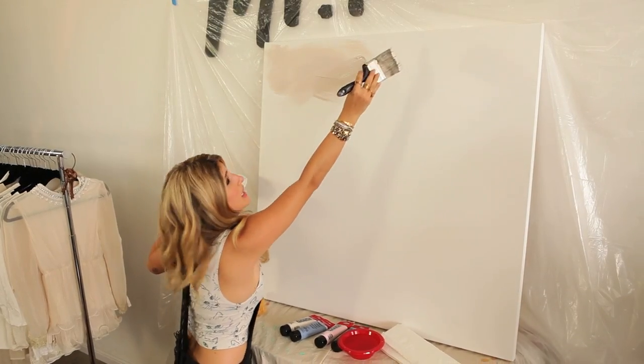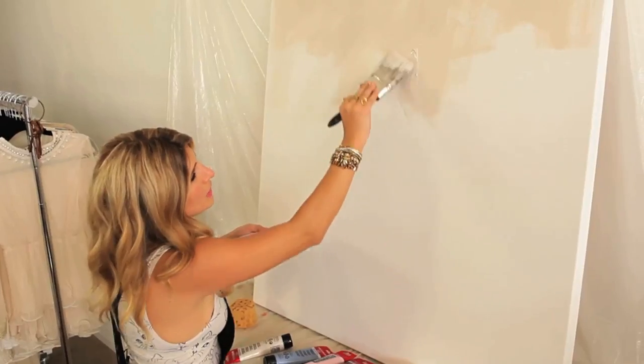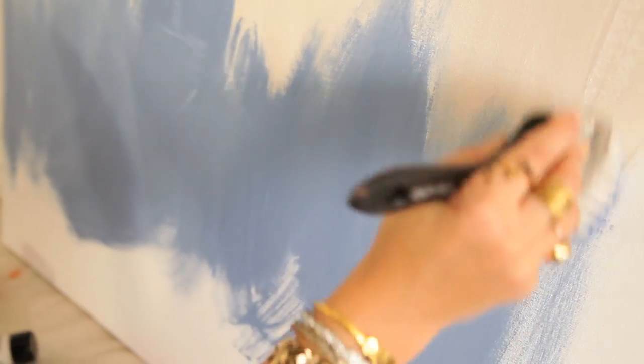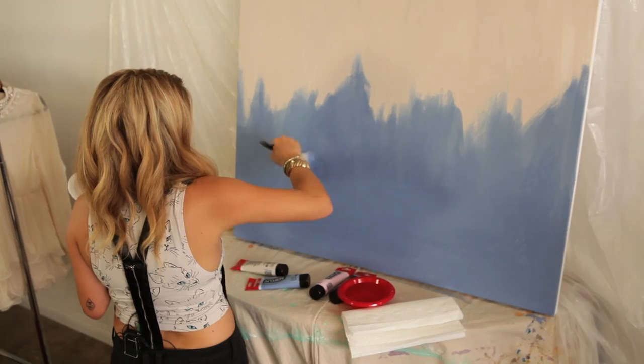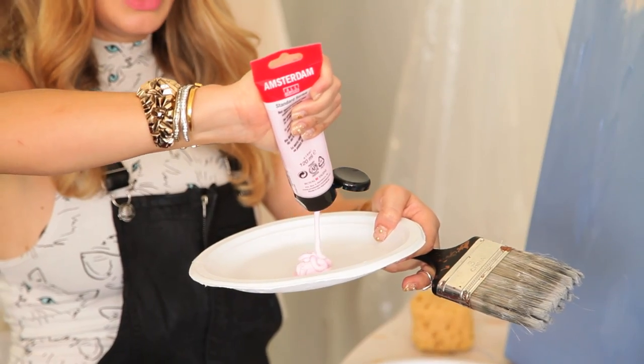Don't be shy — get a nice big dollop on there. You want to go on nice and thick with the paint; it's modern art. Let your brush strokes be nice and erratic and just have fun with it. I'm even going to leave some spots nice and thick because it's just going to give this artwork some texture. I think that's it for the first coat. I'm going to let these thick areas dry before I move on to the second layer so that I don't blend the colors together. Rinse your brush and get ready for your next layer — drawing up a pink.